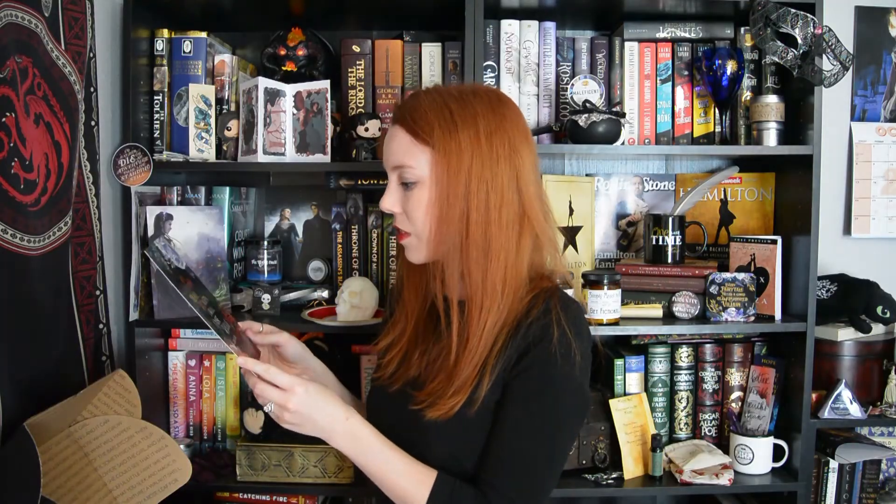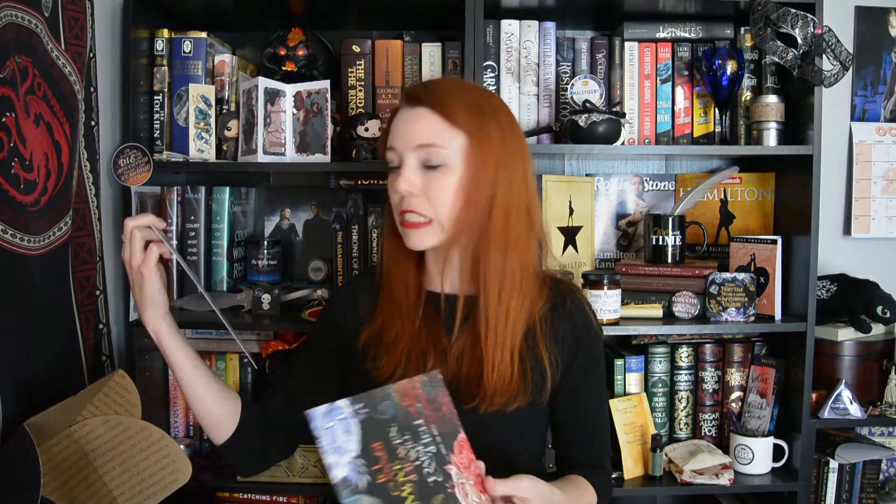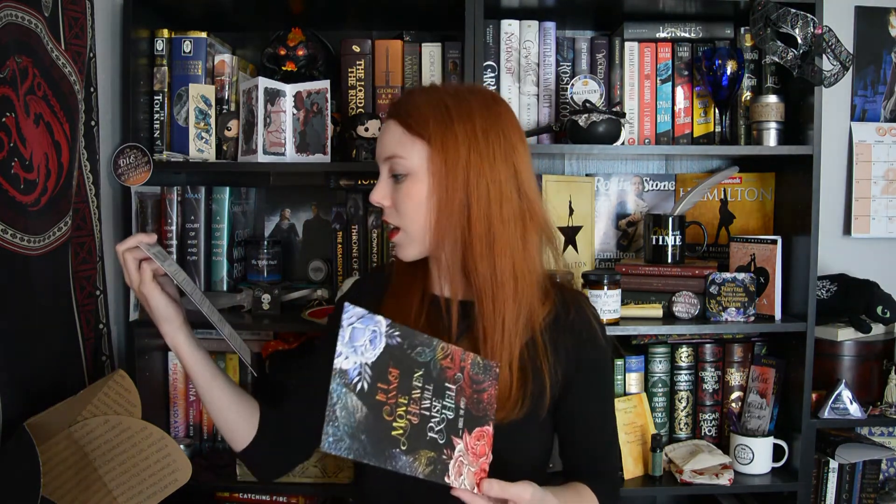Next, we have a print that looks like it's also by Evie Sio. It says, "If I cannot move heaven, I will raise hell," and it's from The Aeneid by Virgil. What I didn't know about this quote is that Sebastian Morgenstern from Cassandra Clare's The Mortal Instruments also says it.